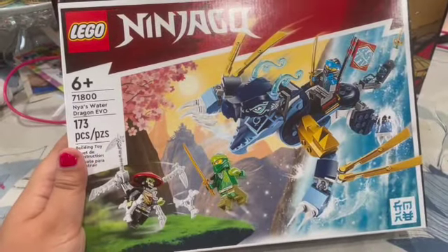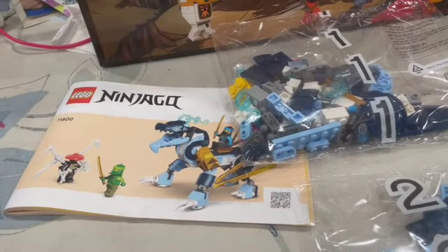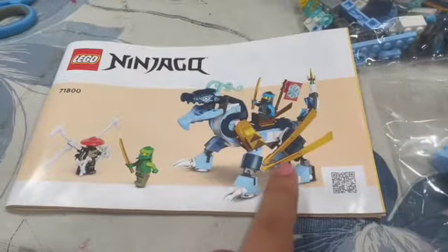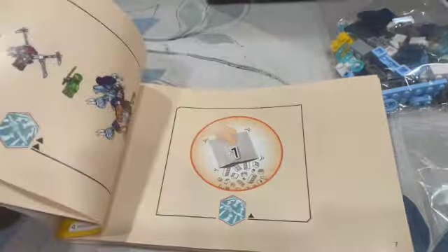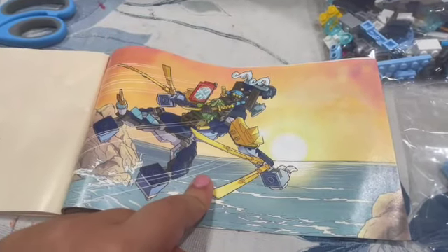Let's do a speed build — 173 pieces. We've got the box and packages. Let's look at the instructions. There's a matching picture inside, and there's info about going to LEGO.com to see all the builders. You can see the cartoon and Nia and Lloyd riding on the dragon.